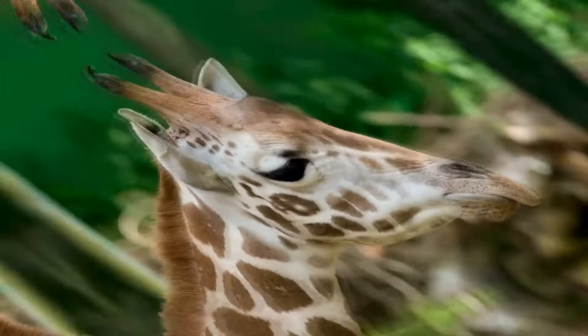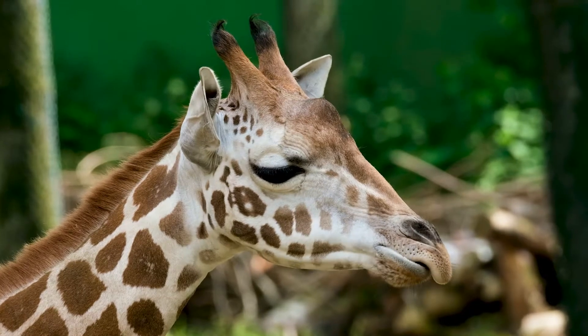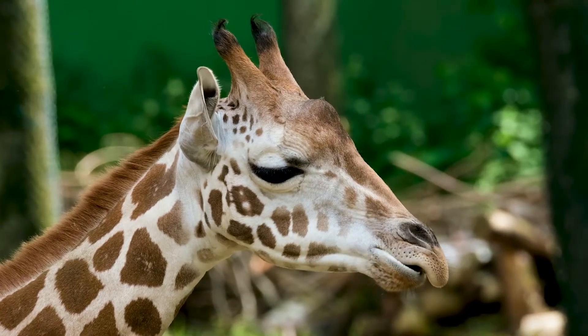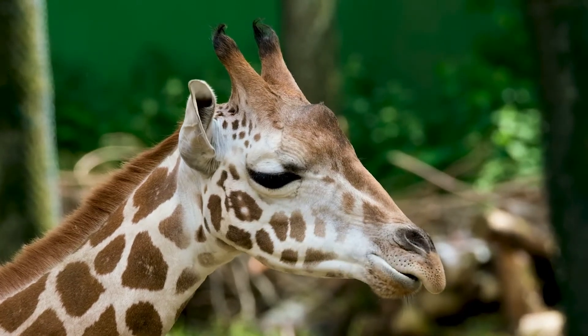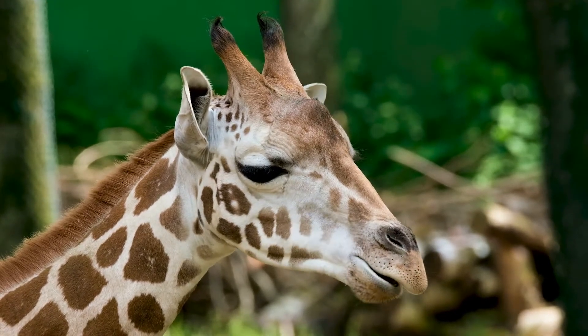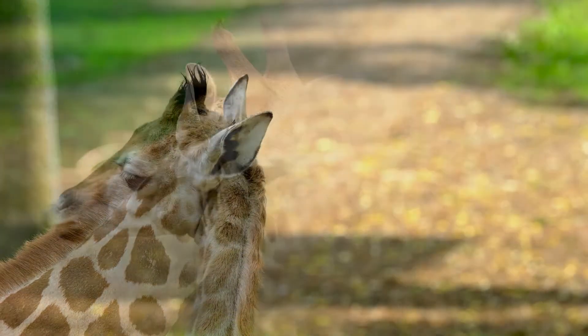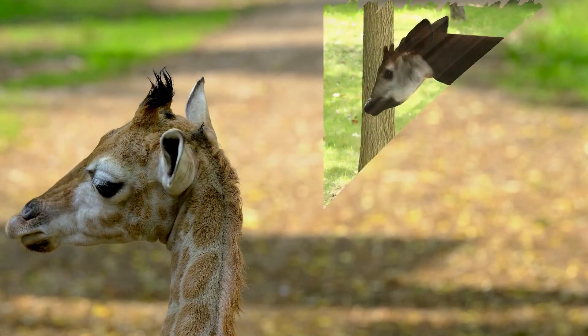So, where do ossicones fall in this mess of horns and antlers? Well, ossicones are made up of skin-covered bone, like antlers, but are never shed, similar to horns. In addition, ossicones can only be found on animals such as giraffes and okapi.